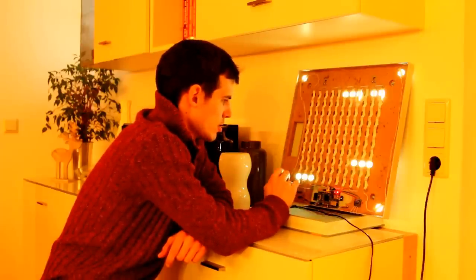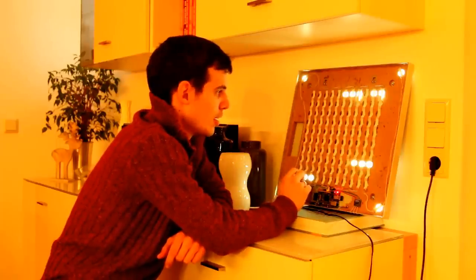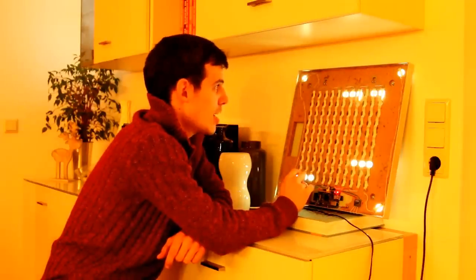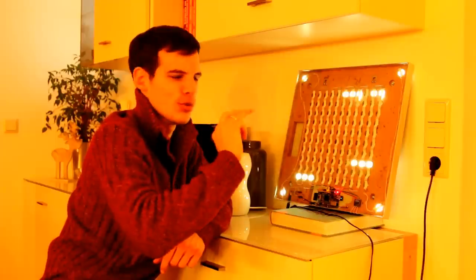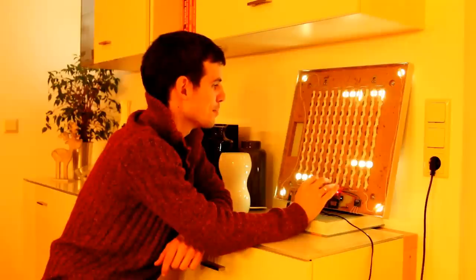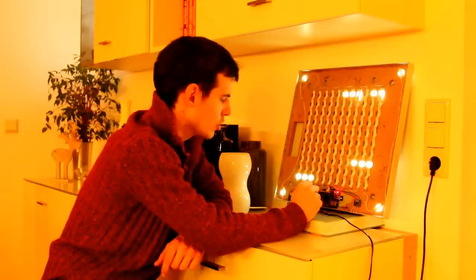My wife was very patient with me recently and I must say I'm now back to social life after realizing the whole device in the last two weeks. We can continue to live our normal life now. That's it about the word clock — thanks for watching.